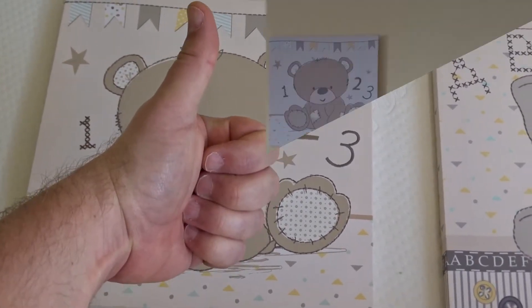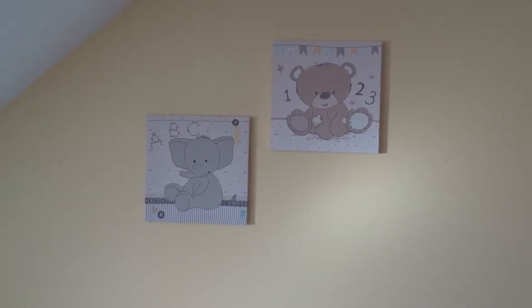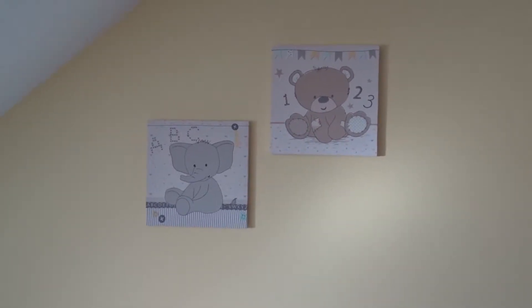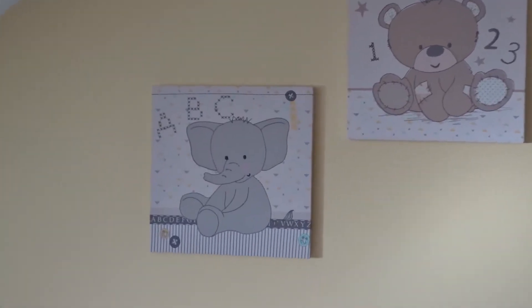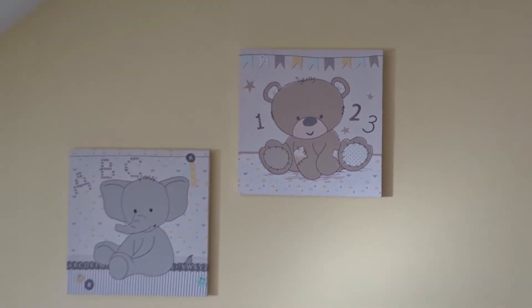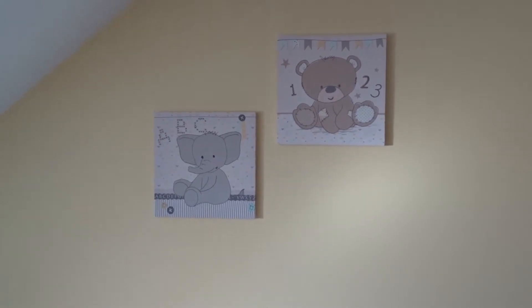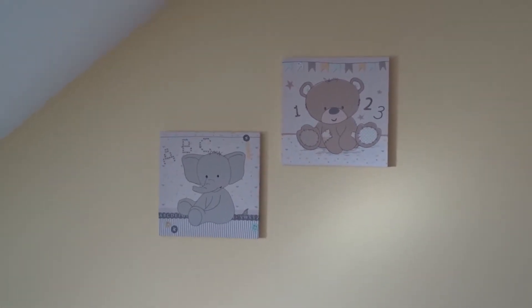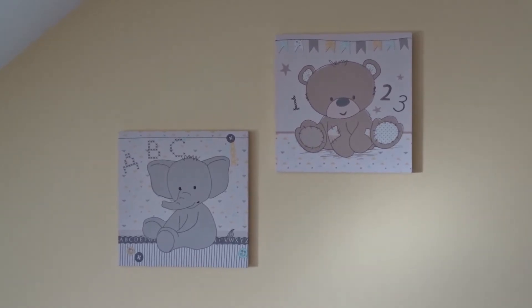And here they are up on the wall — look fantastic! So we've got the elephant and the bear. I'll try and find a discount link and pop it in the description. Thanks again for watching, like and subscribe.